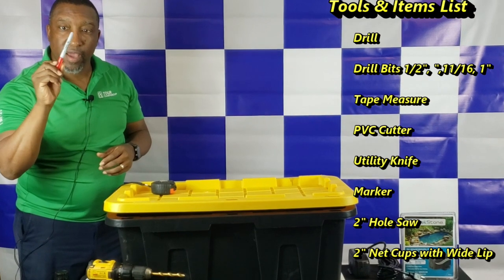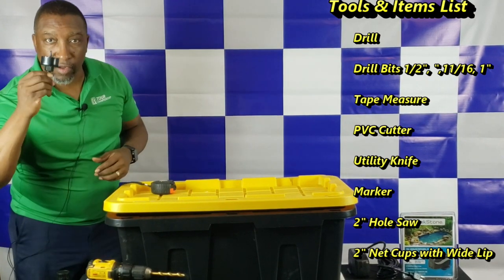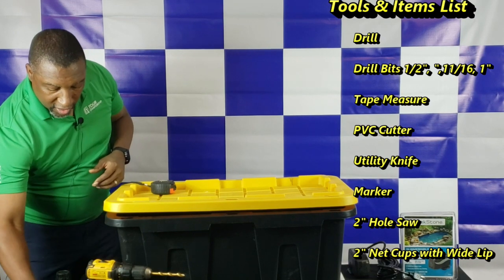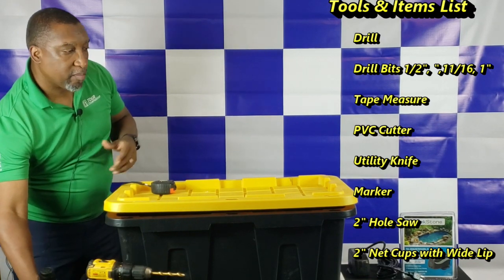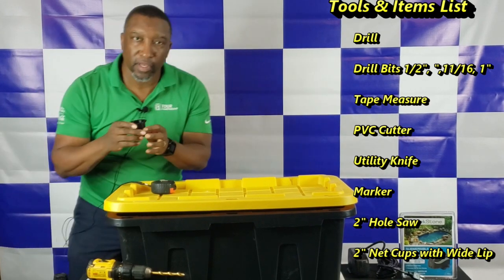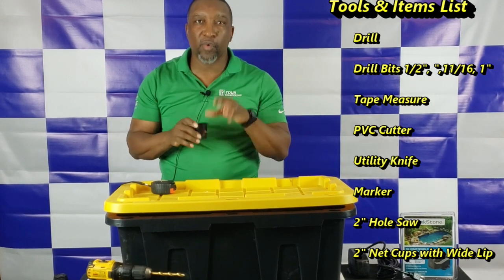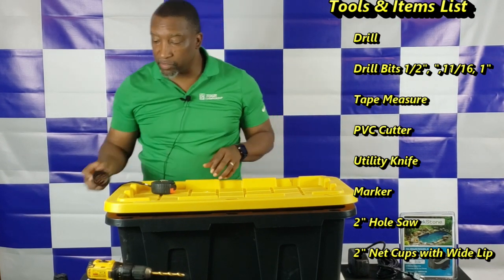You're going to need a marker, a hole saw, and net cups. For the purpose of this build, we're using 2-inch net cups, and these net cups have a wide lip. We'll tell you why that's really important a little bit later on.